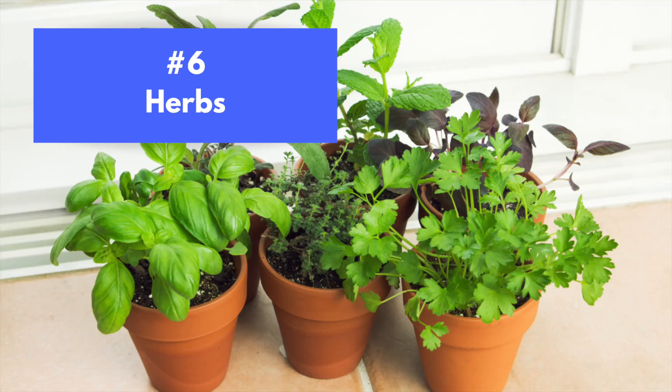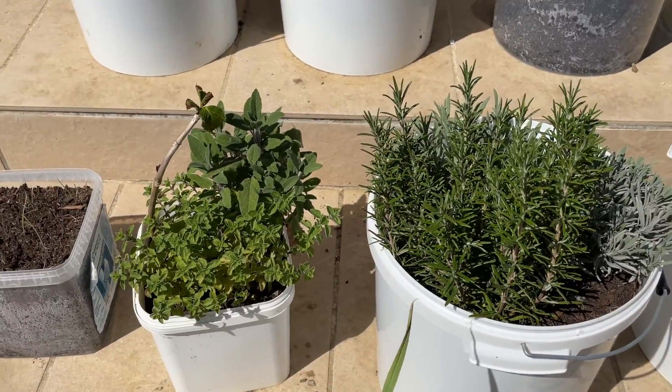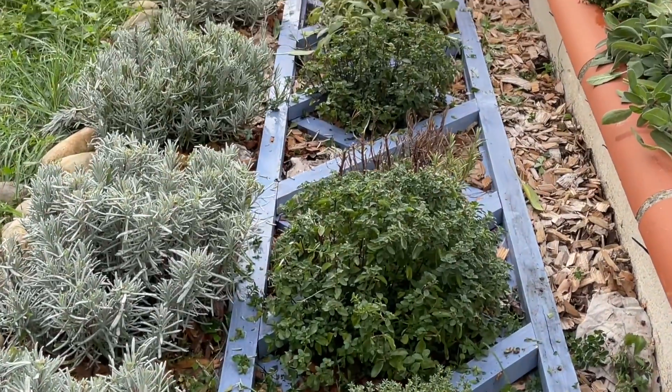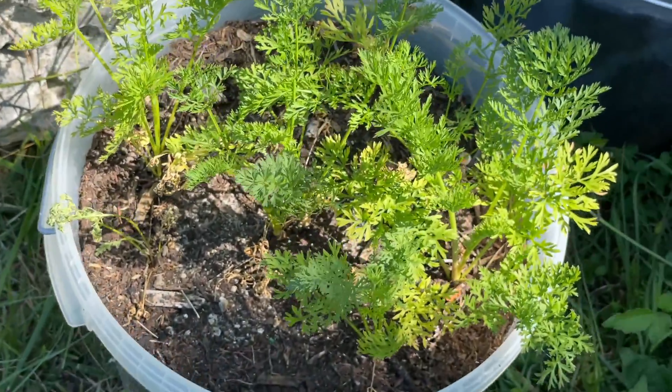The sixth thing you can grow in containers is herbs. Last year I grew a number of different herbs in containers — lavender, thyme, sage, and several others — before I actually got my herb garden up and running.